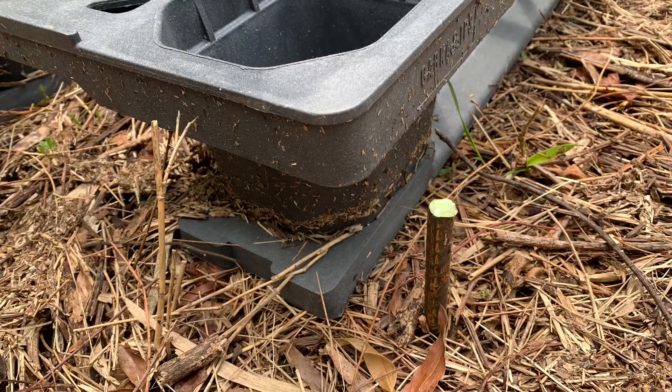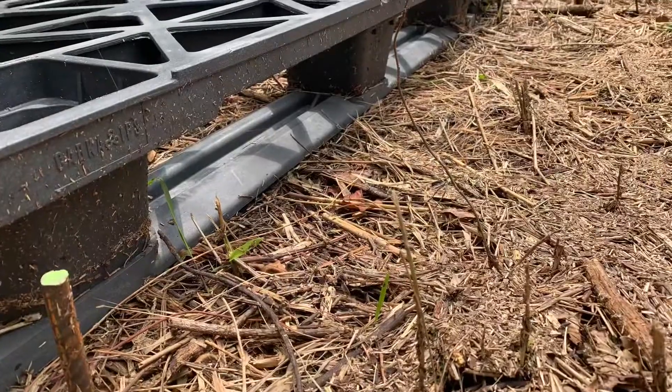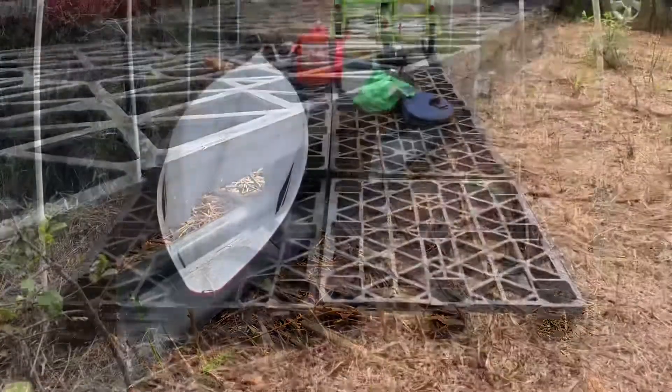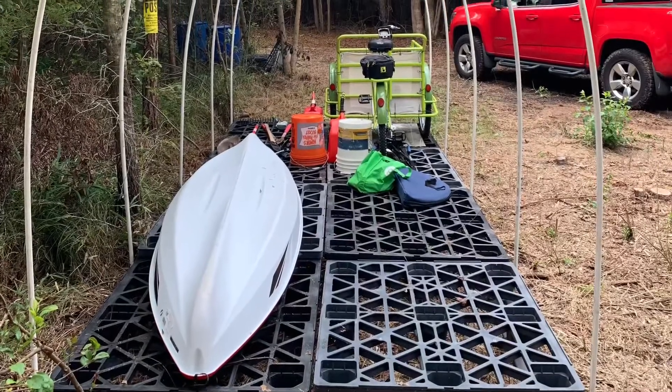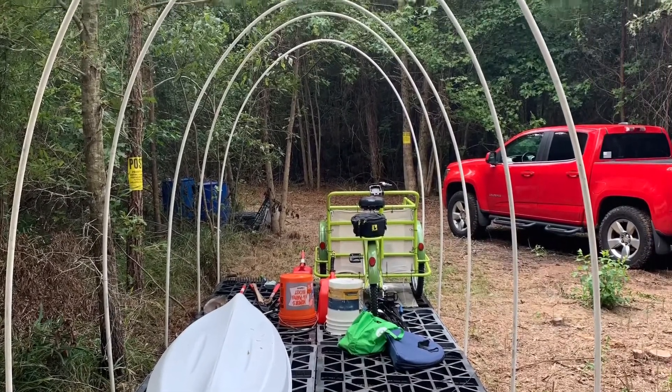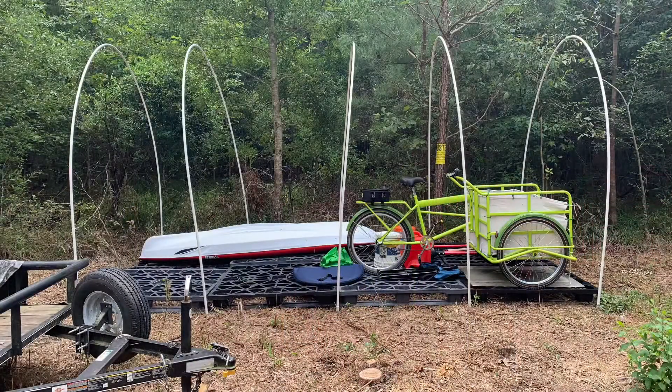I then drove the rebar spikes at the corners of each pallet and along the sides to start a base for the ribs. The ribs consist of plastic water pipes I got from the hardware store. You put an end of the pipe on each rebar spike and it starts to create an arch, fleshing out the structure for the hoop house.